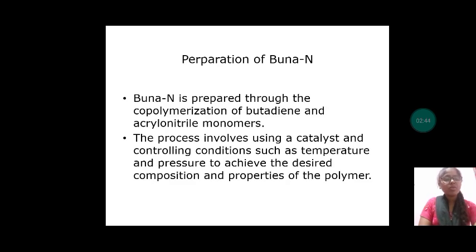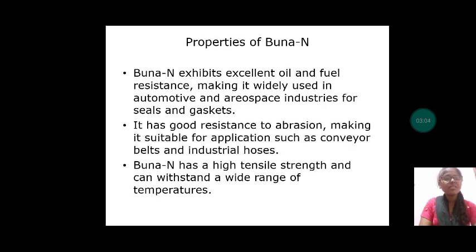Let us discuss about preparation of BUNA-N. BUNA-N is prepared through the copolymerization of butadiene and acrylonitrile monomers. The process involves using a catalyst and controlling conditions such as temperature and pressure to achieve the desired composition and properties of the polymer. BUNA-N exhibits excellent oil and fuel resistance, and has high tensile strength and can withstand a wide range of temperatures.